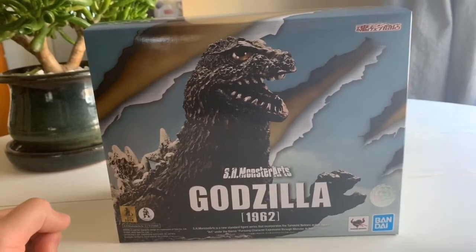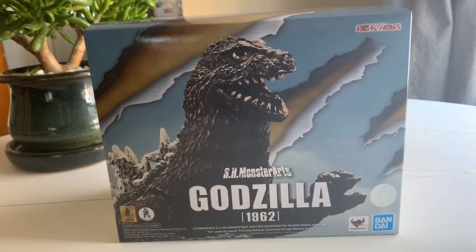Hey guys, this is Ricky with Toy Wizards and today we are gonna take an impromptu spontaneous toy review look at Bandai Tamashii Nations SH Monster Arts Godzilla from the 1962 film King Kong vs. Godzilla.